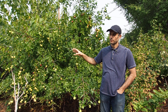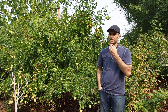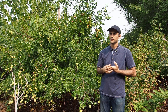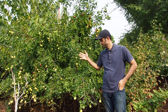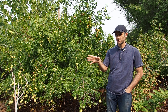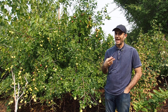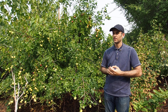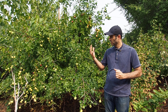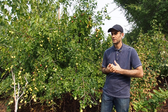Jujubes come in different shapes and forms. There are three major varieties: the first is the Lee Jujube, which is probably the best one you can plant in your backyard; the second is Lang; and the third is Sugar Cane. There are differences between all three, but amongst them, the Lee Jujube is absolutely self-fertile.